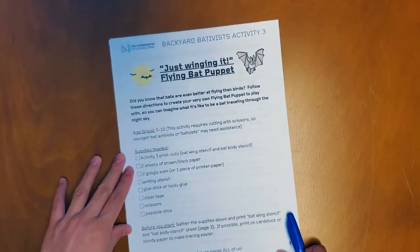To celebrate bats' speedy and skillful flying abilities, we will be creating our very own flying bat puppet. First, we'll have to gather our supplies.